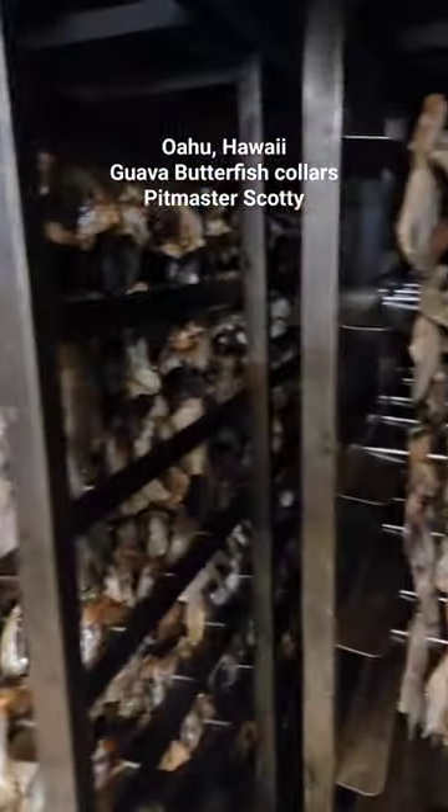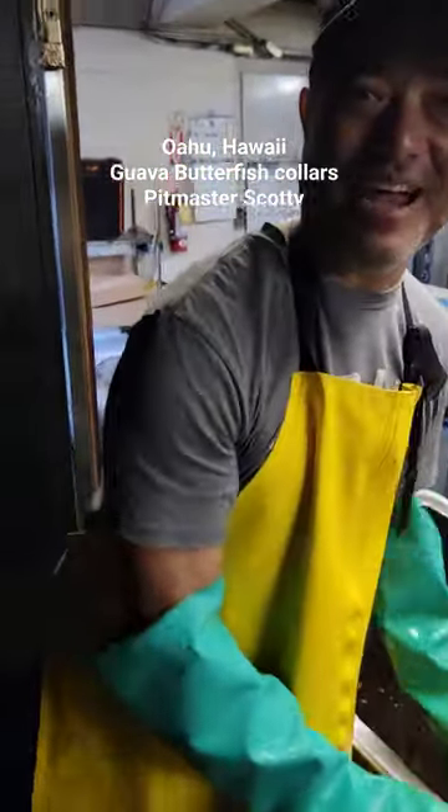This will smoke for about how long? About five hours. Okay, wonderful. Can't wait to see the results. Thanks so much Scotty. Thanks, Harry.